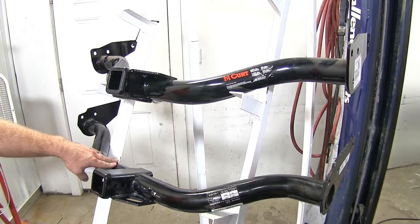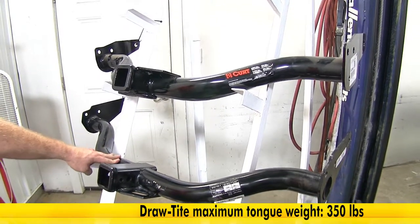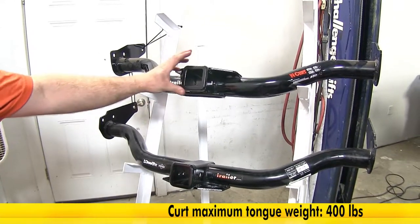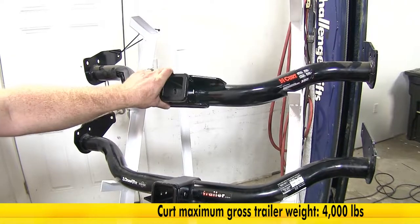Another difference between these two is that on the Draw-Tite, it features a 350-pound max tongue weight rating and a 3,500-pound gross trailer weight rating, whereas on the Curt, it features a 400-pound max tongue weight rating and a 4,000-pound gross trailer weight rating.